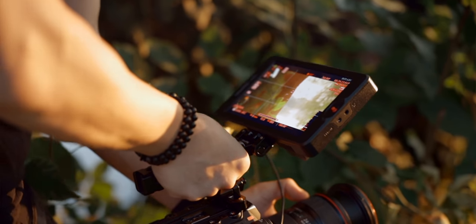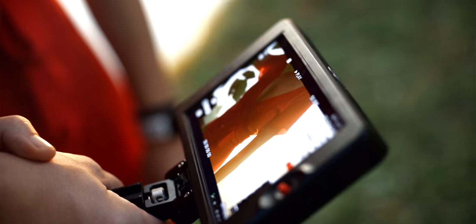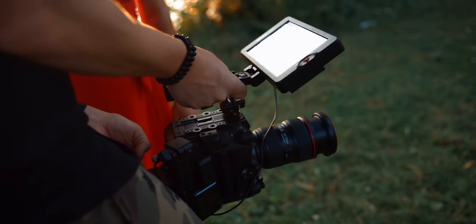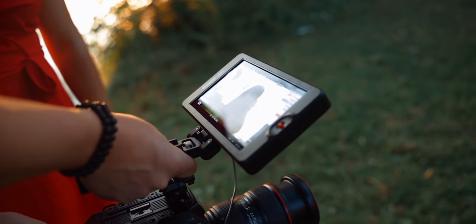Initially I wanted to do one big review of the R5 — one for video and one for stills — but looking at my C300 Mark III video which was almost 30 minutes long, I thought it might be cooler to go on several shoots and do behind-the-scenes and first impressions immediately when I'm done shooting.